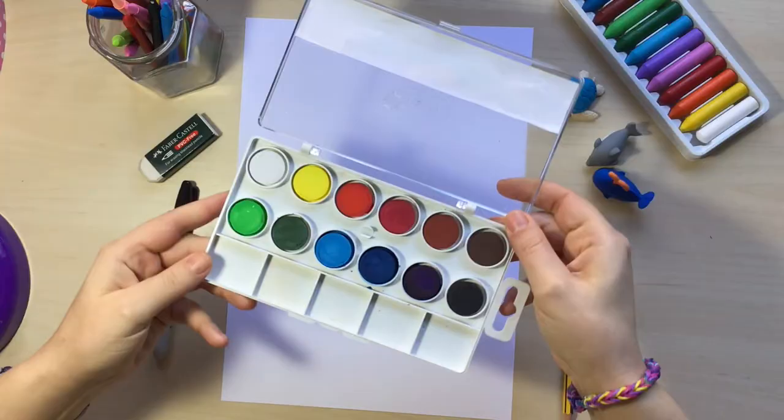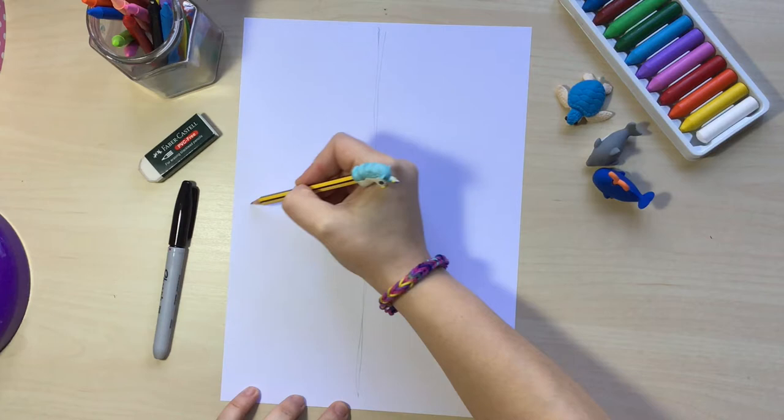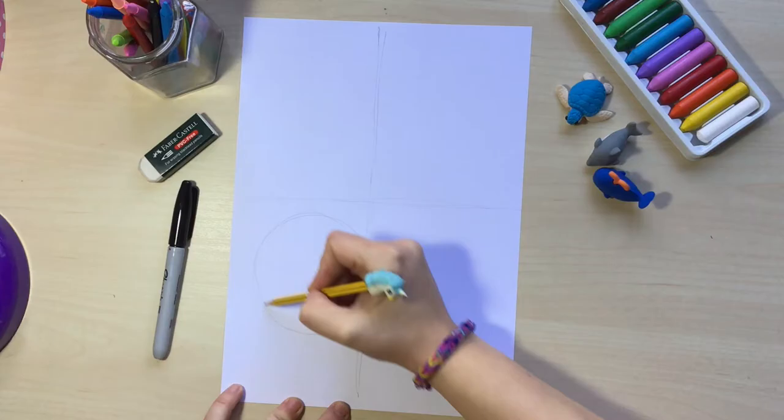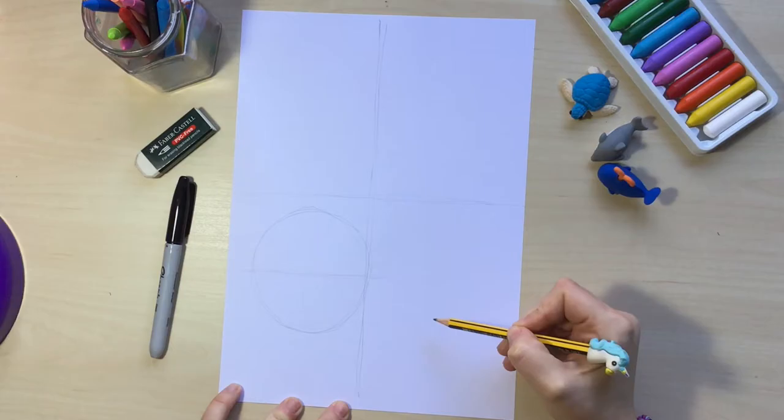The first thing we're going to do is divide our paper into four equal parts. I'm going to draw a vertical line and a horizontal line pretty much in the middle. In the lower left side of that paper we are going to draw a circle that is going to be the head of the Egyptian pharaoh, and on that circle we're going to draw a horizontal line that divides it into two equal parts.